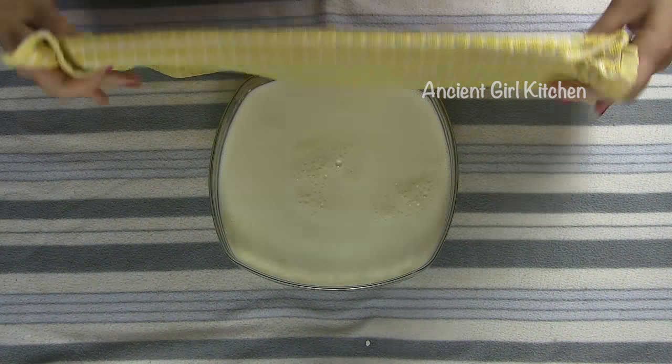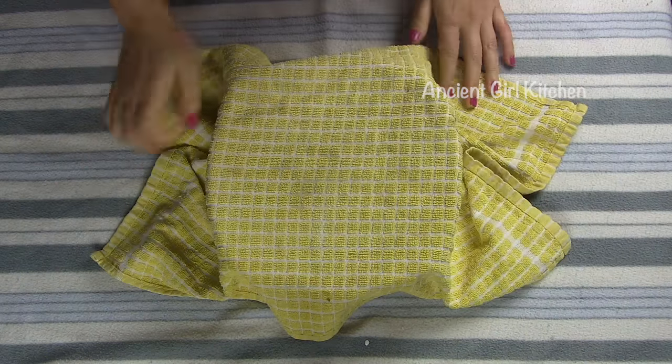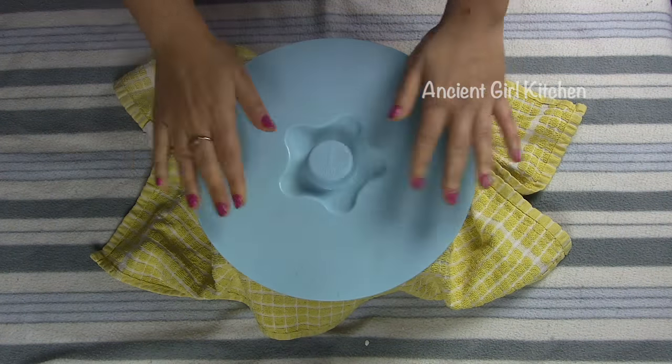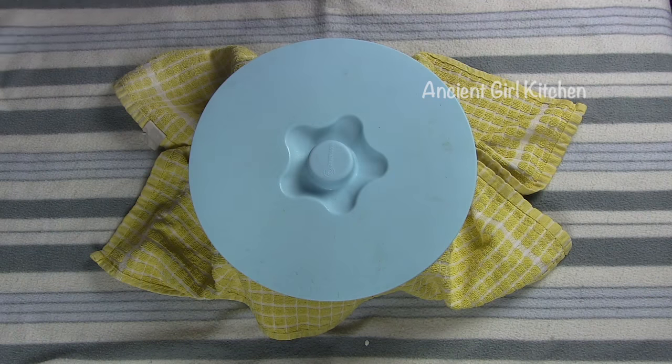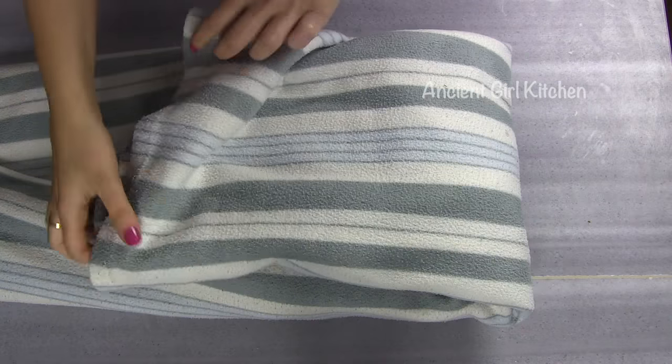Now it is time to cover the yogurt. Place a clean towel over the yogurt, put the lid also over the towel, and carefully wrap the blanket all over the yogurt. Leave the yogurt at the same place for four and a half hours in a warm room.